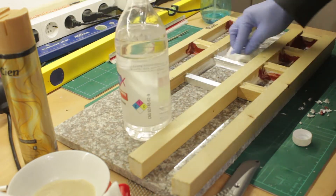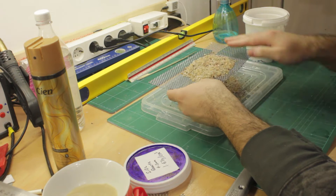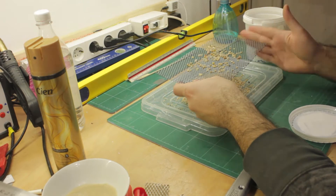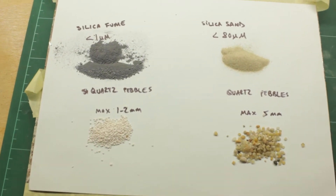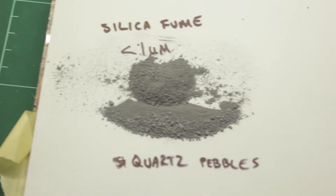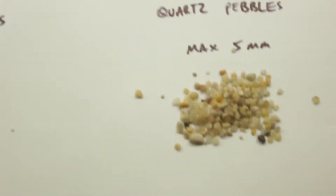I coated all the surfaces with PTFE spray, except the middle pieces which I tried with the silicone oil. I'm using 4 granulations of quartz: a fine silica fume powder, a fine silica sand, a small granulated gravel, and a larger granulated gravel which I sifted through a steel mesh.